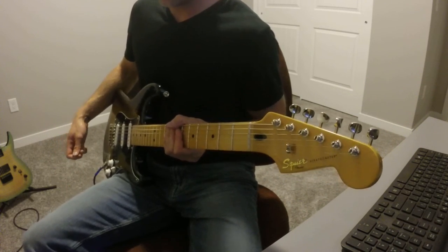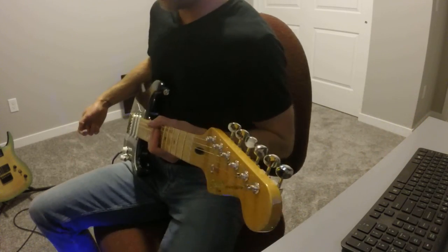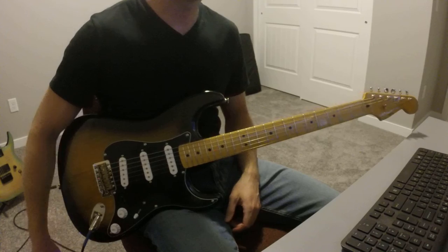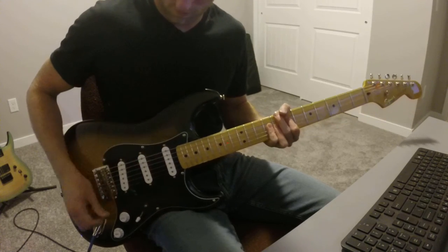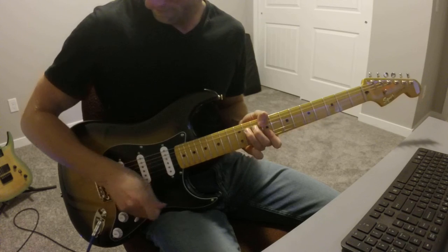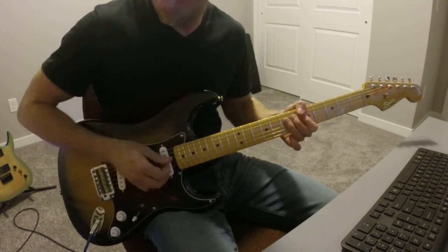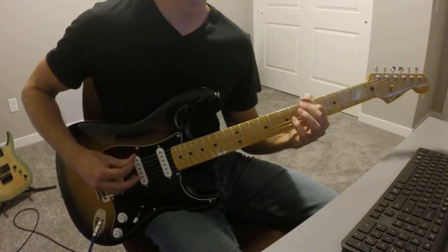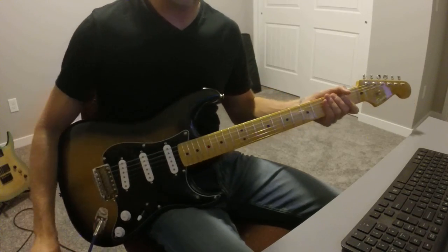Let's check out the bridge pickup. I'm going to throw on the Wampler Euphoria, just to show you how bright and good this bridge pickup is. [plays] Very, very shiny for a bridge pickup.